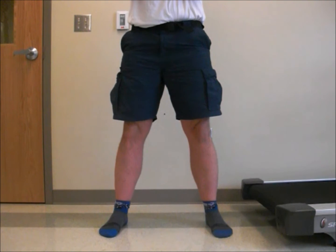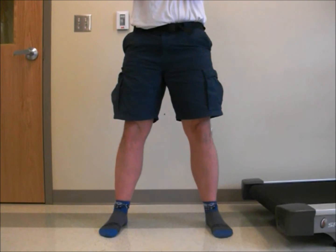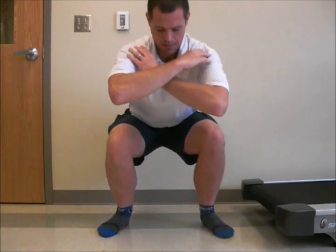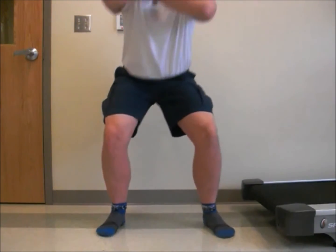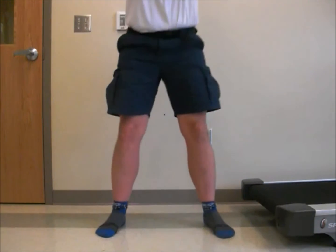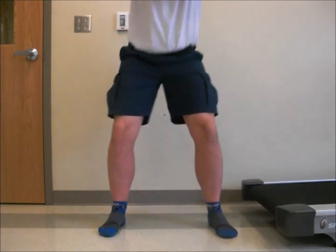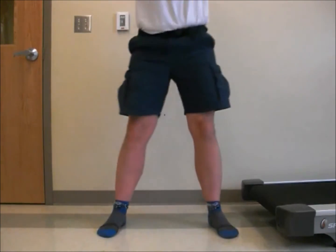Another item to look for is the lateral shift of the pelvis. You're going to want to make sure you drop straight down when performing a squat. Straight down. Lateral shift to the side is improper. Dropping straight down is proper.